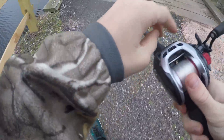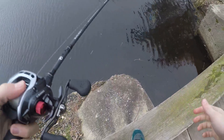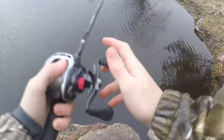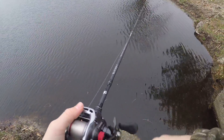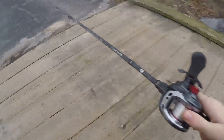Nothing on the spinnerbait, so I just switched up to the finesse jig to see if that'll get me any bites. Didn't even have a bite. I don't know what they want — I only brought the little jig and spinnerbait.